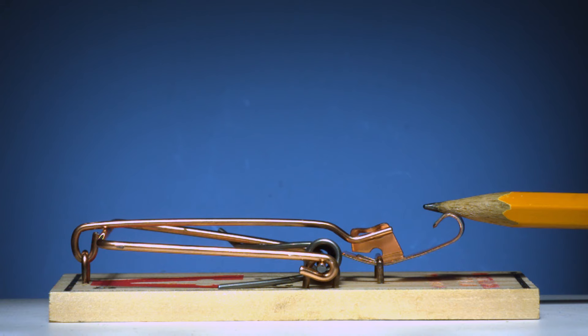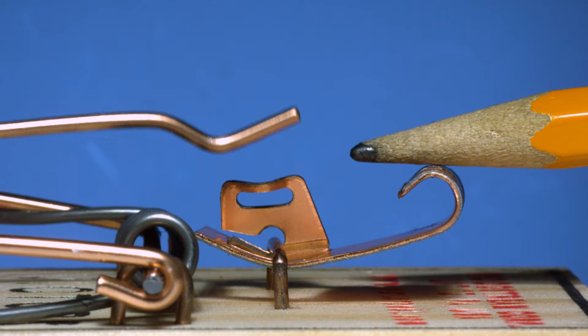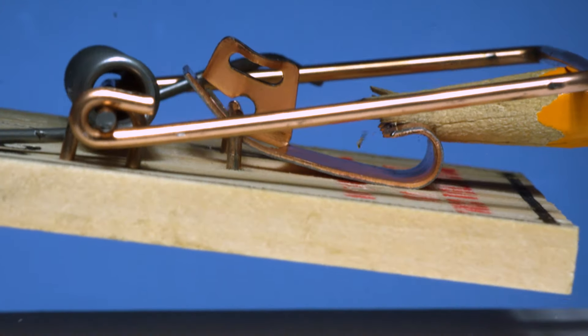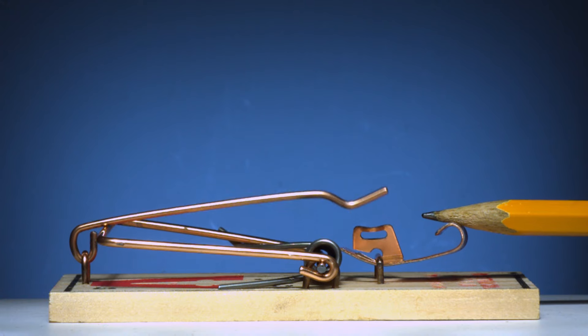Mousetraps are spring-loaded devices, but just as important as the spring is this part here — the latch. This little lip keeps the energy of the spring loaded and ready to go, and when it slips, that's the point at which the stored energy of the system is released and the fast movement of the trap can happen.